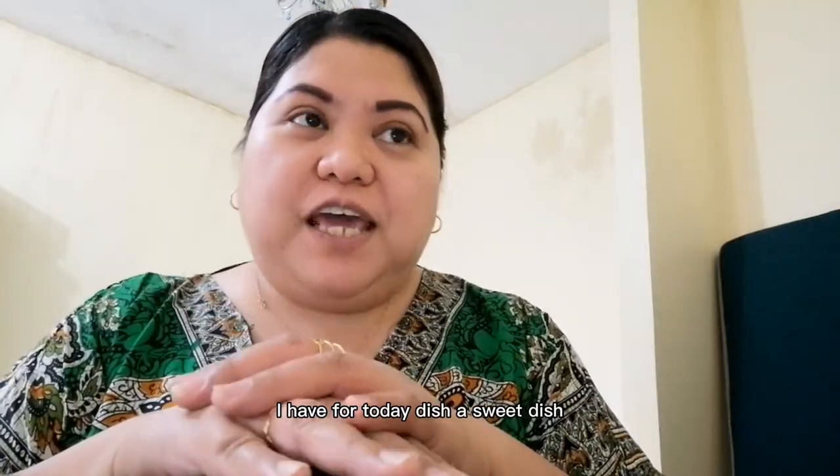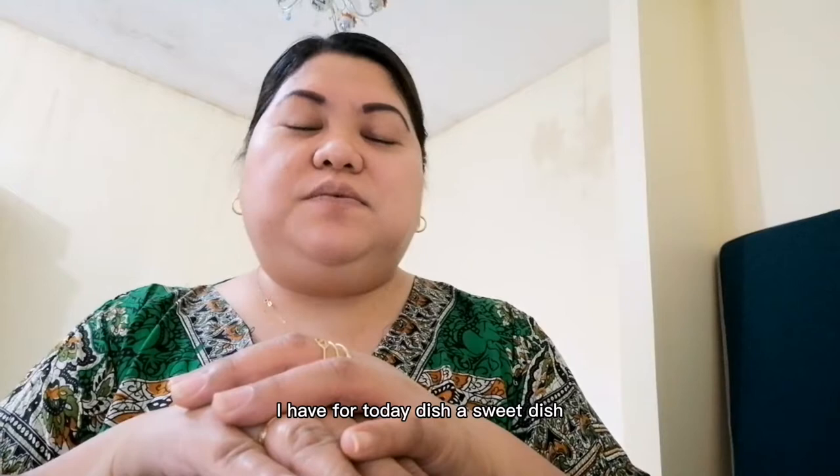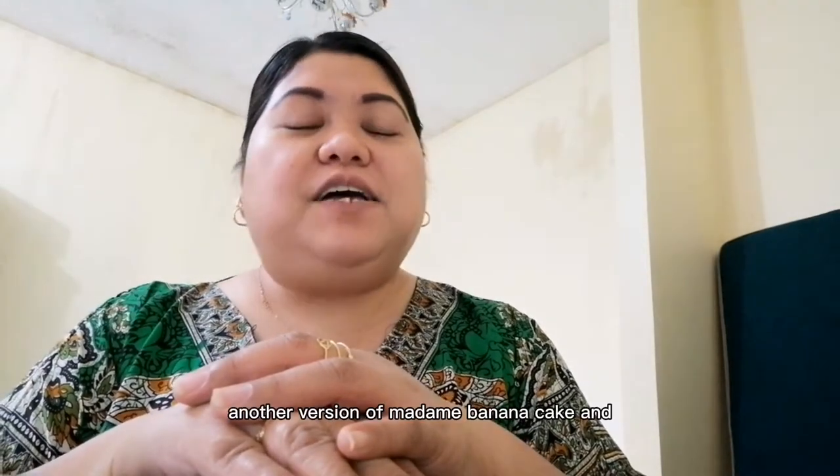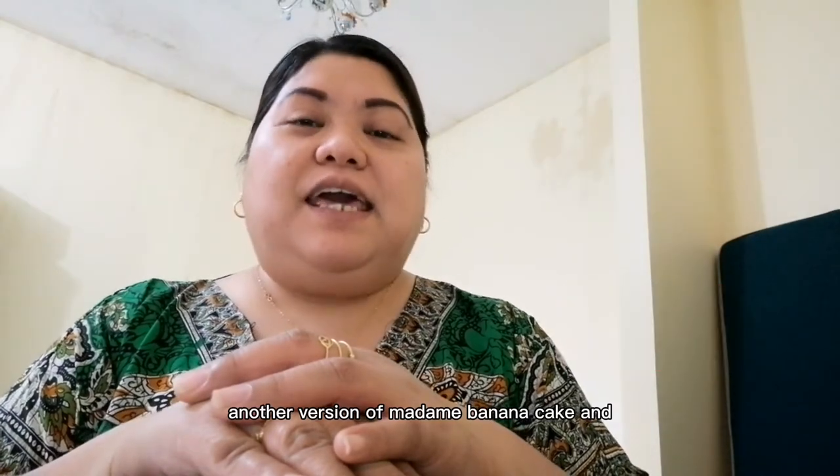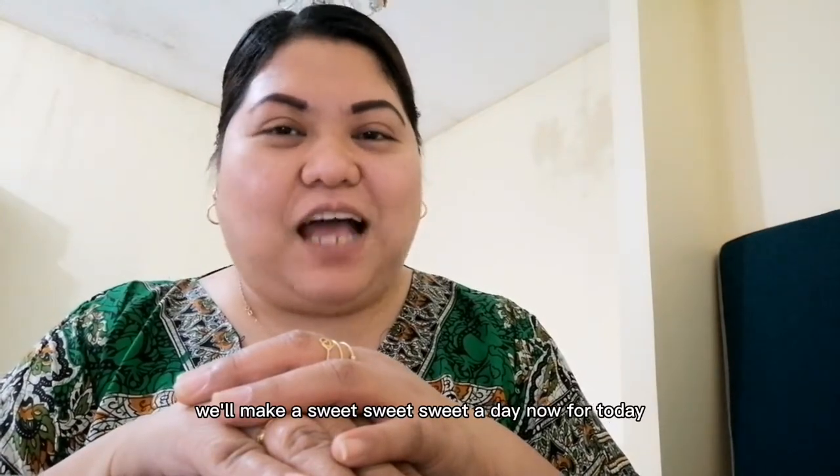How are you? I have for today a dish, a sweet dish — it's banana cake, another version of Madam's banana cake. And we'll make a sweet, sweet day for today.